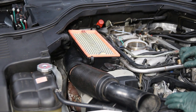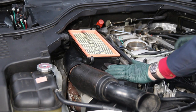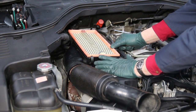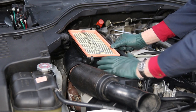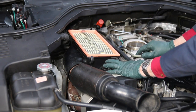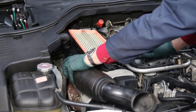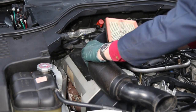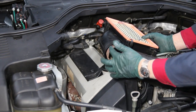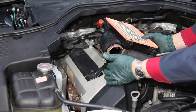Anytime you have an engine that's over 20 years old, you're going to have some age and heat-related issues, and I saw that right away when I removed this air cleaner box assembly. There's a rubber mount at the back and a clip in the front. When I removed it, it came off okay, but you have this very common problem right here — it's starting to come apart due to age.